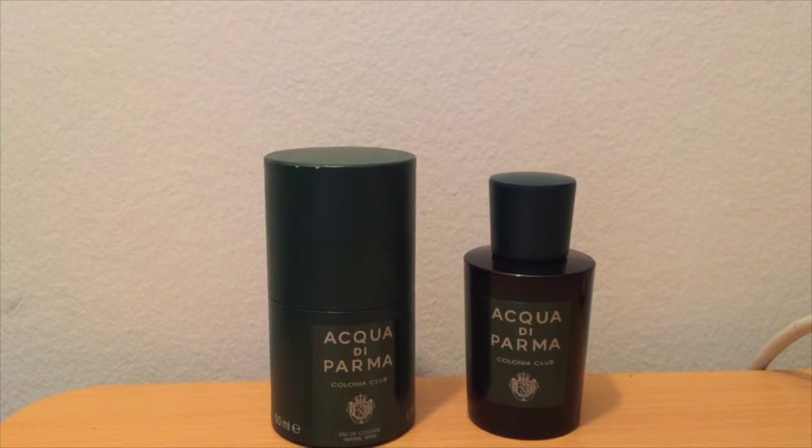It comes in two sizes: 50 ml and 100 ml, and there are accompanying grooming products for Colonia Club. The 50 ml, which is what I bought, is $100. For $131 you can get the 100 ml. Both are only eau de cologne in concentration. As of filming this, I think the only place in New York City that has this, or available on the web in the United States, is Bloomingdale's. I'm sure that will change soon because Acqua di Parma is obviously in a lot of doors.